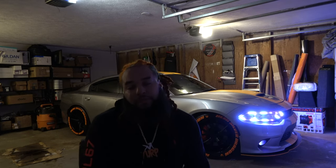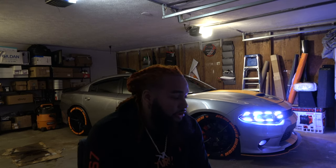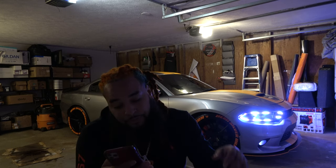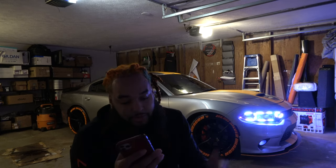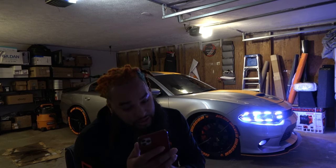I had wheel lights on there for a while — the Flow Series — they looked good but just didn't work for me. I think I drive too fast and hit too many potholes out here in Atlanta, so they kept coming off. So I just said forget it and went with underglow instead. I got drags over there — I'll show y'all in a minute, I just haven't put them on yet.